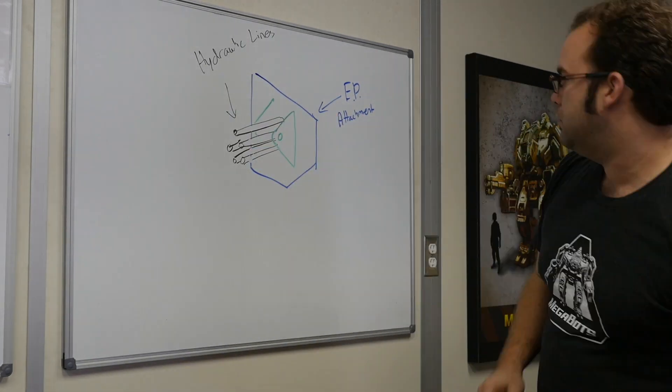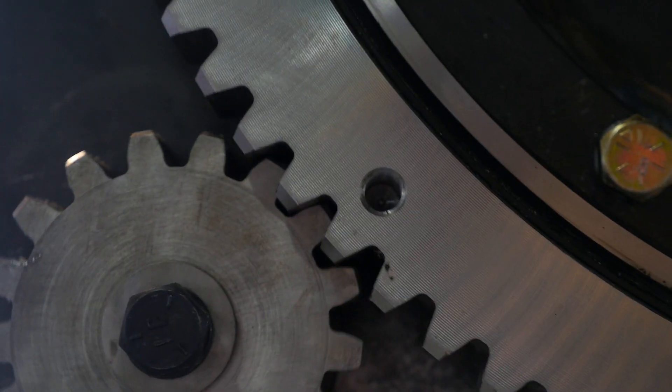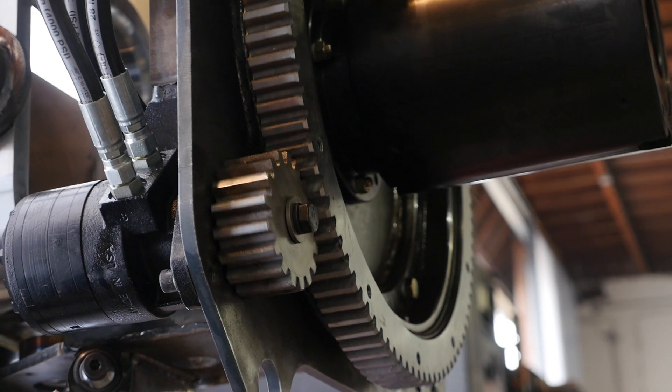We ran the hoses and wires through the middle of a giant hollow U-joint, which gave us two out of our three degrees of freedom. The third degree of freedom comes from a motor-driven shoulder pitch joint for fast punching action.